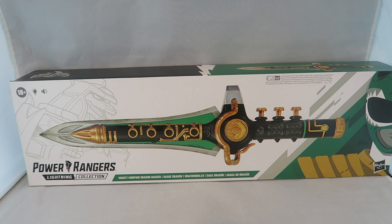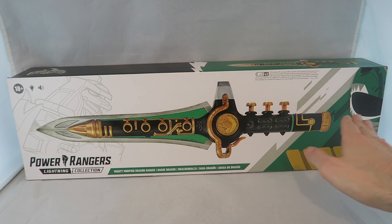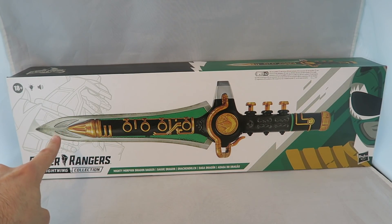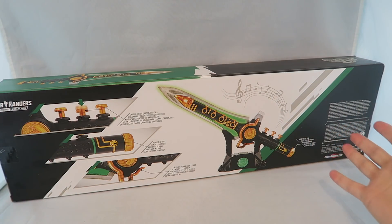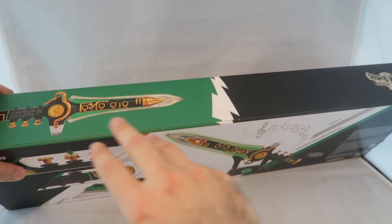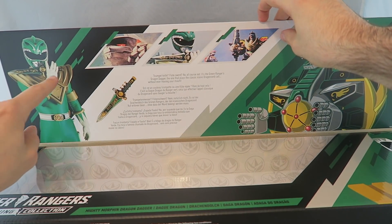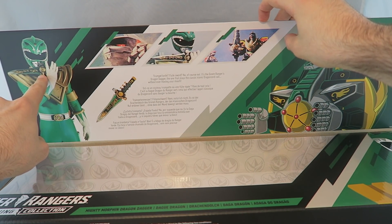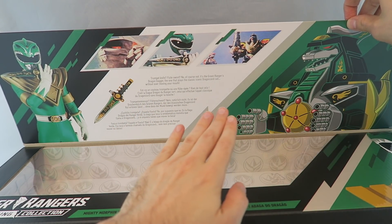As always, I'm going to start with the most important part that everyone wants to see, which is the box. And honestly it's a pretty cool box — very in keeping with the Lightning Collection style. You've got the Green Ranger art, here's the dagger, a little sketch of the Dragonzord, 18+ so they don't get caught by COPPA. On the back they show the functions and music, there's the top, and what's really cool is the way it opens up with the Dragon Dagger inside.